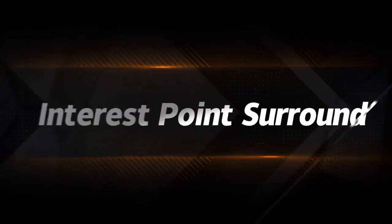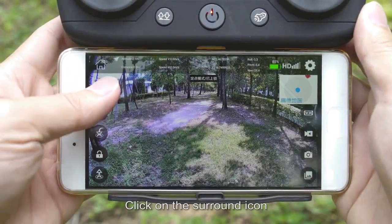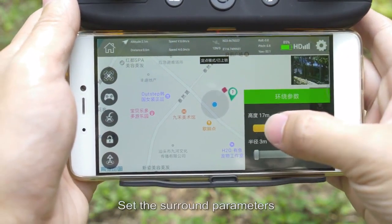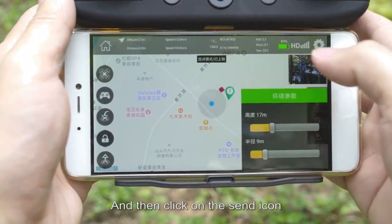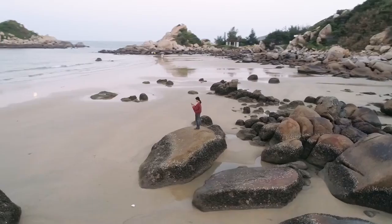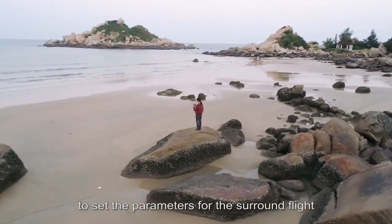For point surround: click the surround icon, set the surround center point and surround parameters, then click the send icon. The drone will fly to the center point and execute the surround flight according to the set parameters.